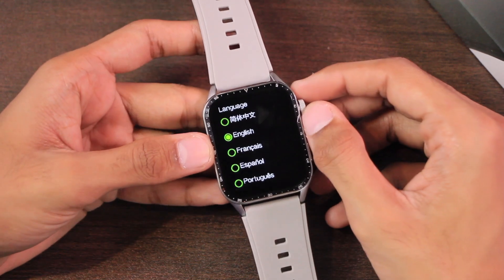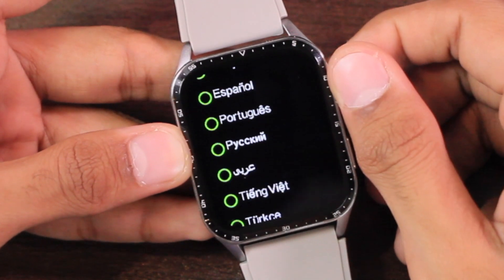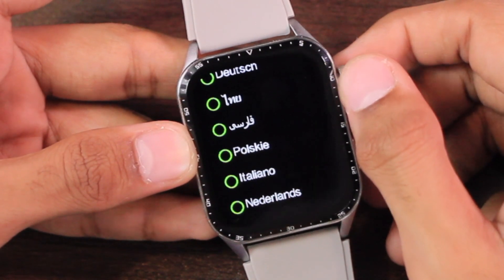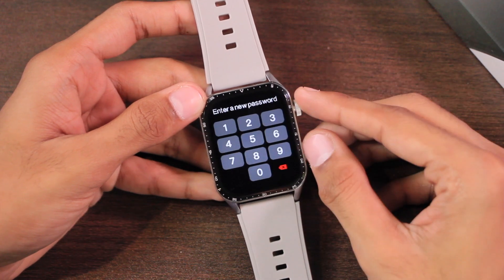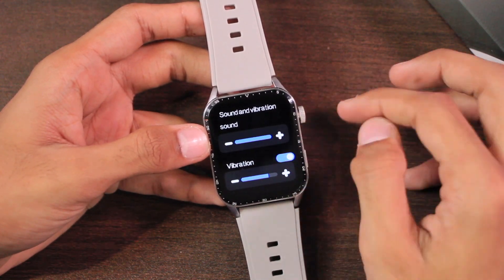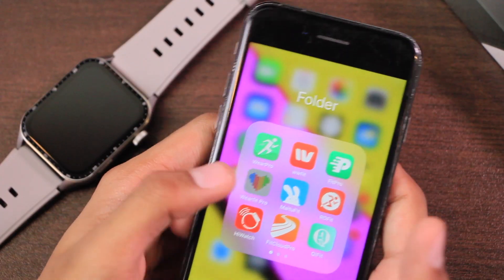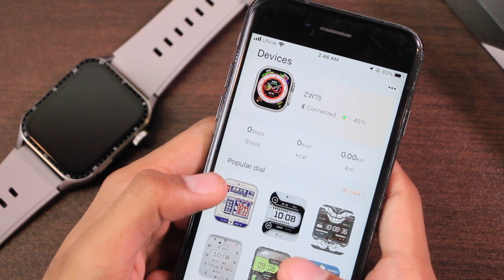The smartwatch supports multiple languages and you can add a passcode. You can also customize the sound and vibration level — the vibration intensity is good. You cannot use custom ringtones. It uses the WaveFit Pro application, which contains ads and sometimes even full-screen ads, which can be really annoying.